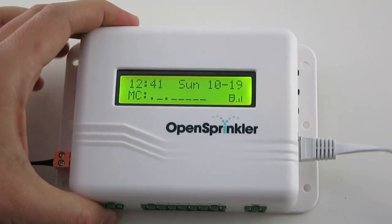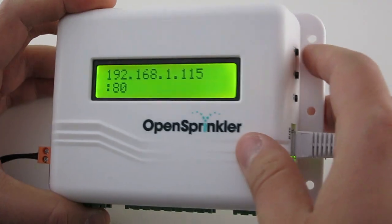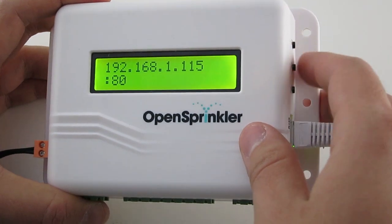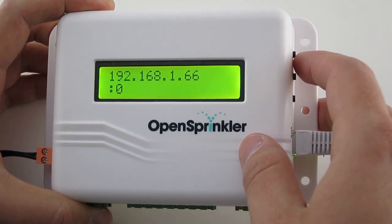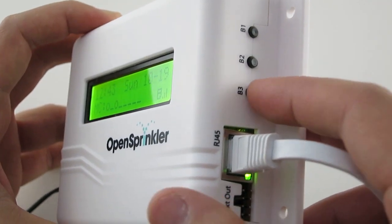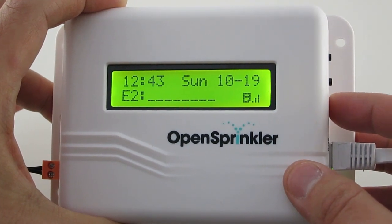The button functions are as follows. If you click each button: B1 displays the controller's IP address and port number, B2 displays the router's IP address, and B3 toggles between the main controller and each expansion board that you have installed.